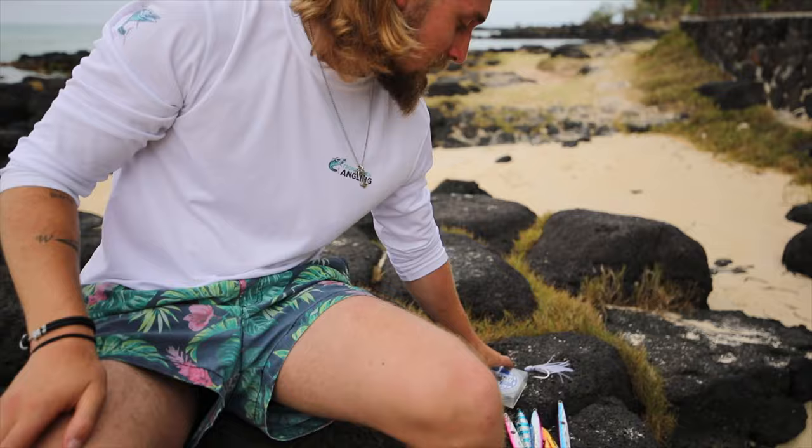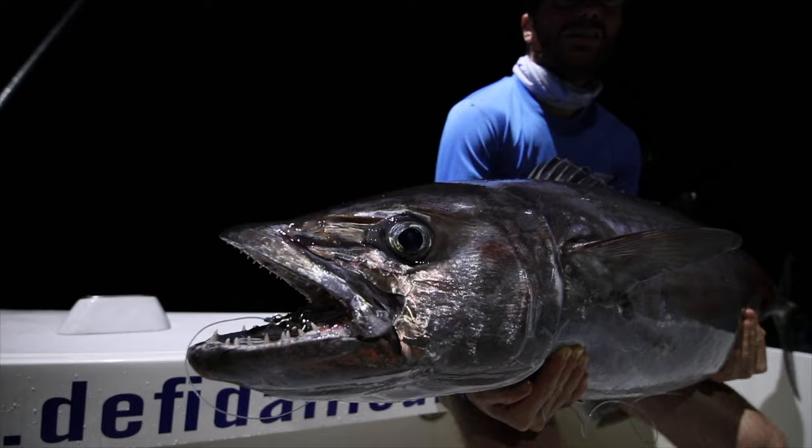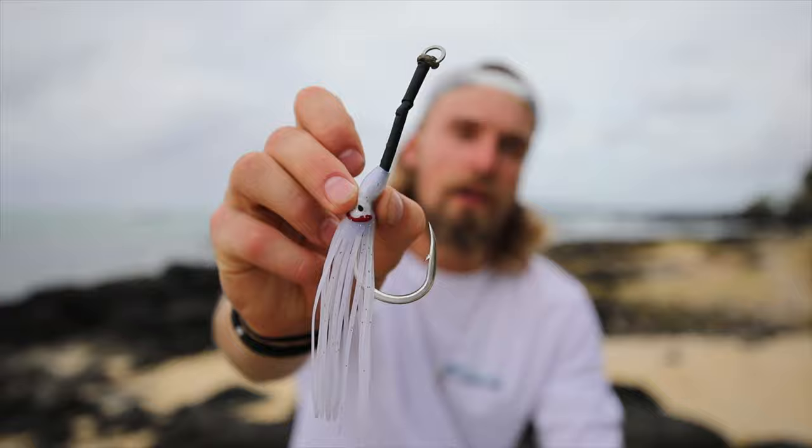For leader material, we used 170 pound mono, which is basically what the captain recommended as well. What we thought about most was the assist hooks that we tie ourselves.